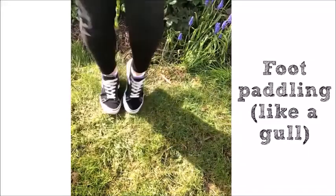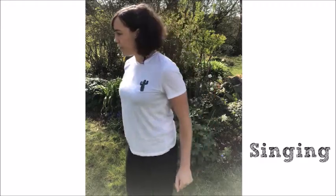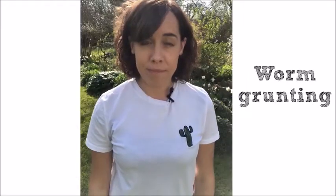You might have already heard of some worm charming techniques and they include making smelly mustard mixtures, foot paddling like a gull, making it rain, singing, and also worm grunting. That's right, I really did say worm grunting.